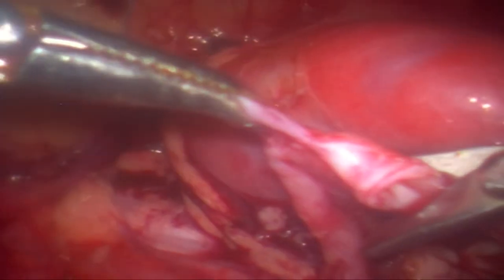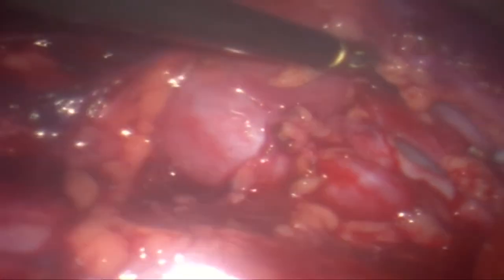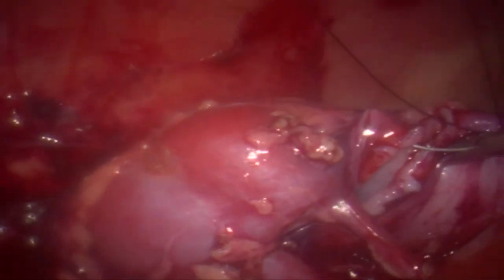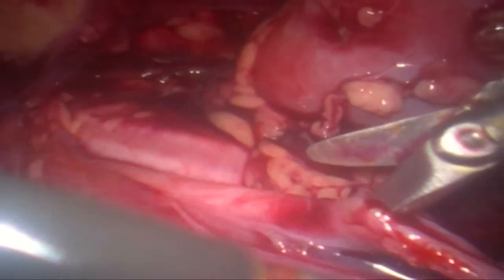We are actually dismembering it first to bring the pelvis anterior to the lower polar vessel, and the ureter has been dissected a little bit. Now the pelvis has to be hitched up with a stay. In this particular case, we needed a second stay as well to keep the pelvis opened up and get it into vision.